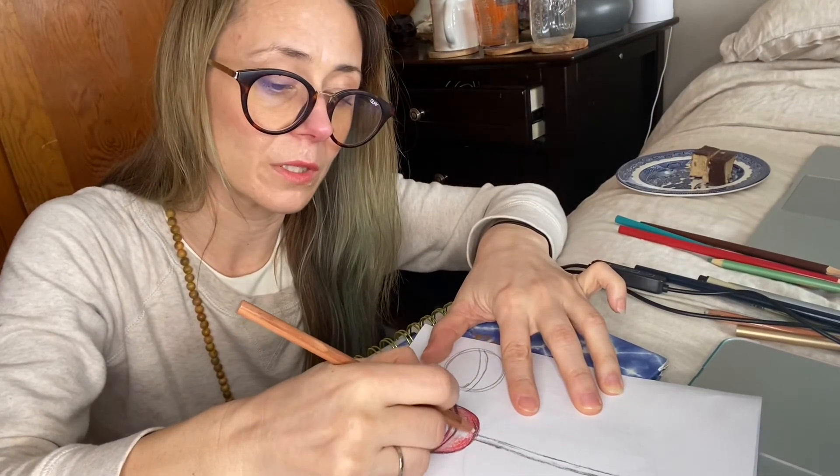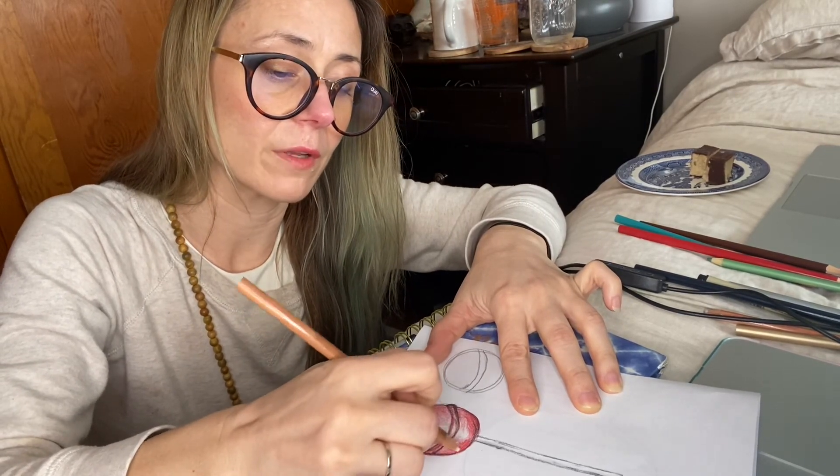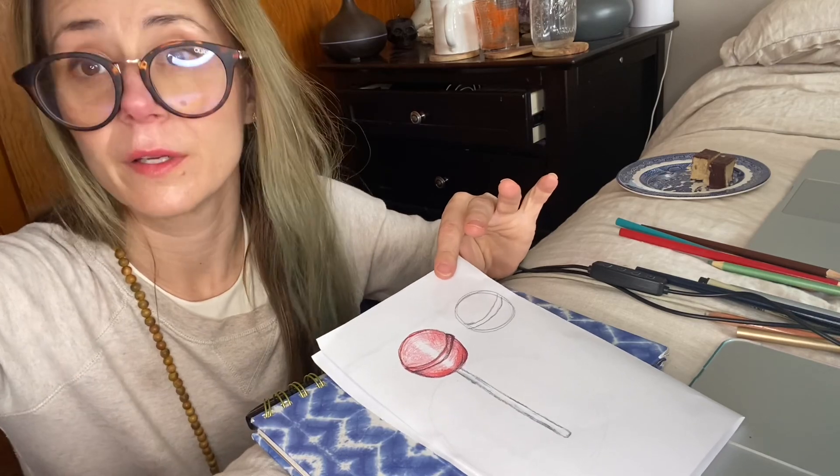I have this rolled-up tortillon stump tool, and also a colorless blending tool, which I love using. These just pull everything together neatly. However, this is not a tool that every student will have at home, so I understand and I'm aware of that.